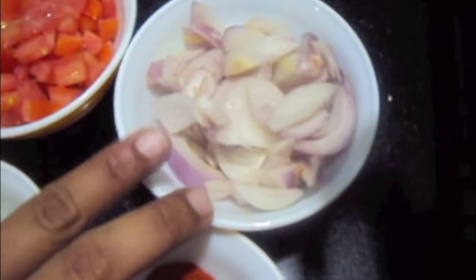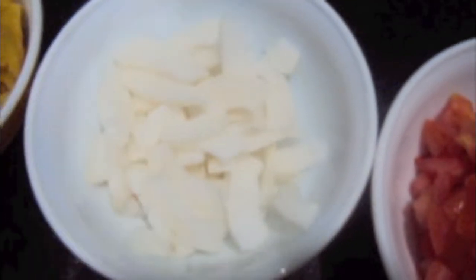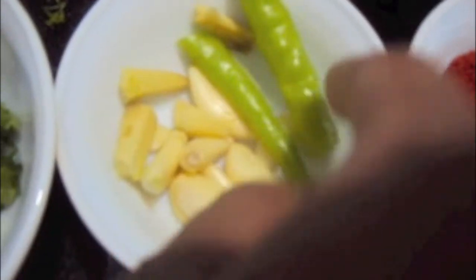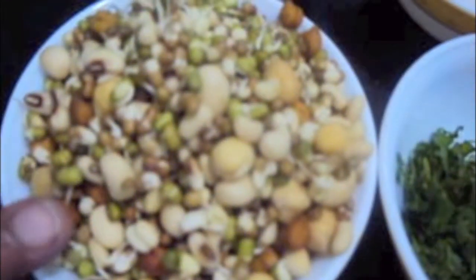For this we will need 1 onion, 1 tomato, 1 cup of coconut, 1 portion of farsan, 1 teaspoon of turmeric powder, 1 tablespoon of red chili powder, 1 teaspoon of garam masala powder, and all spice. We will need 6-7 garlic cloves, 1 inch ginger, 2 green chilies, finely chopped coriander, and 1 cup of sprouts mix.